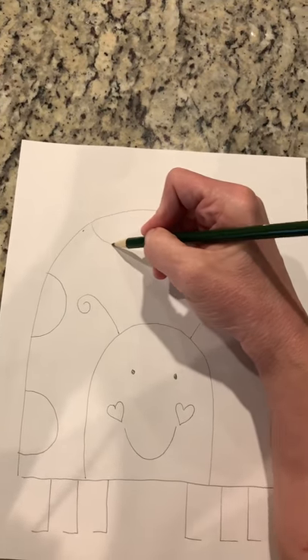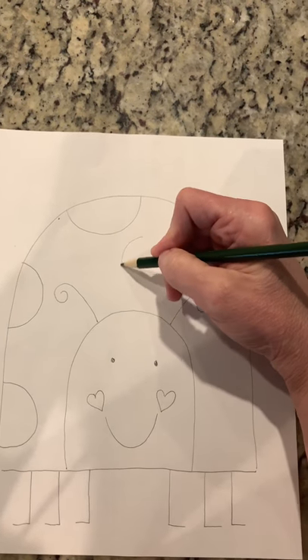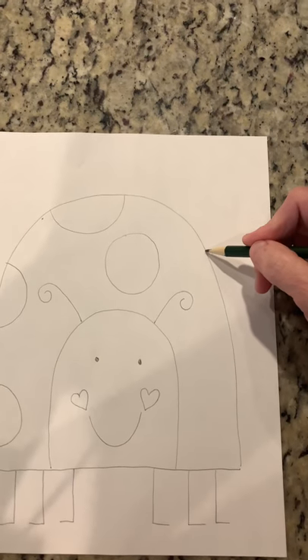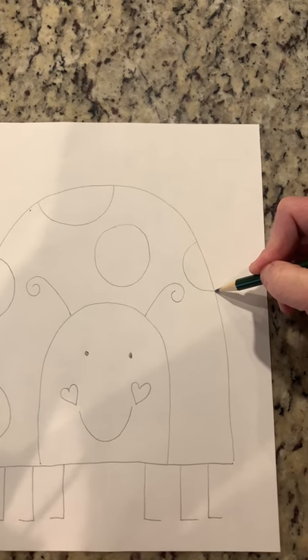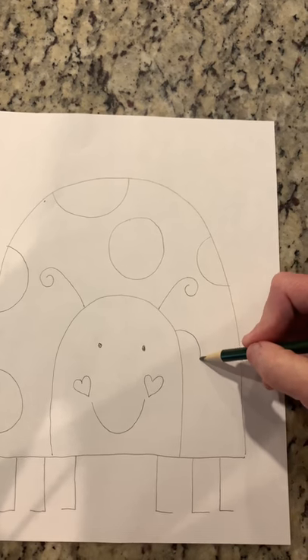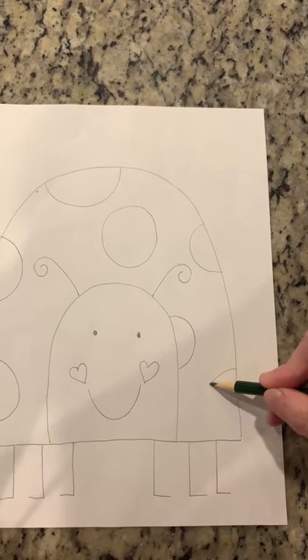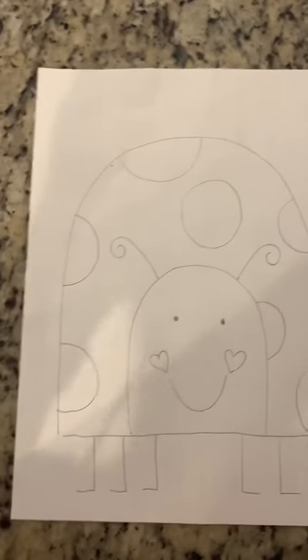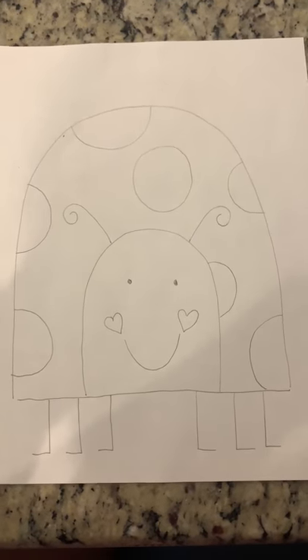We'll put one up here, we'll put a full circle here, one here and one here. And that's about it — that's the drawing of the ladybug.